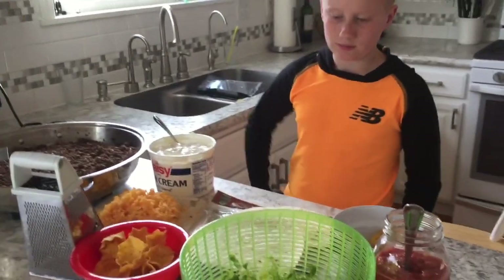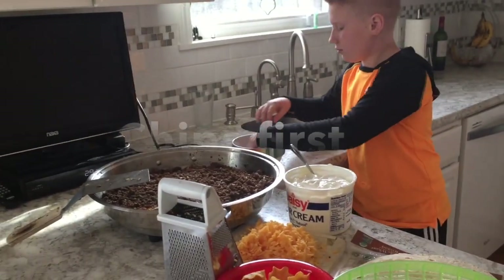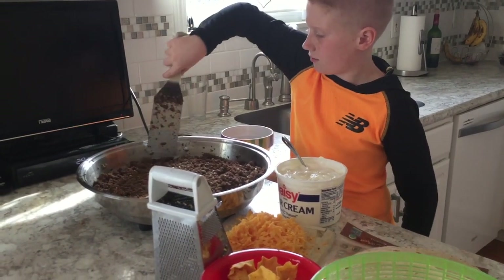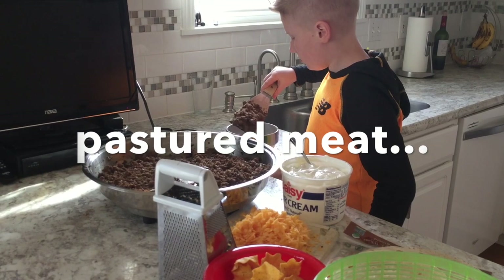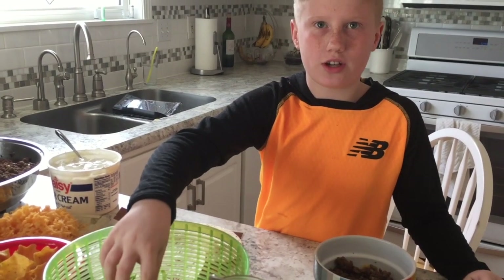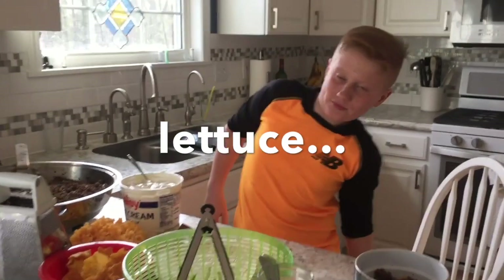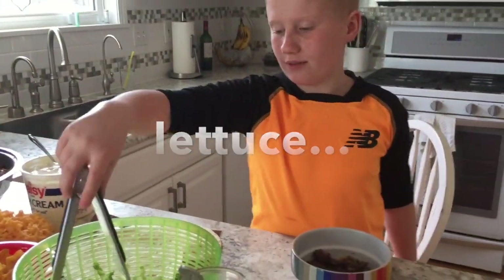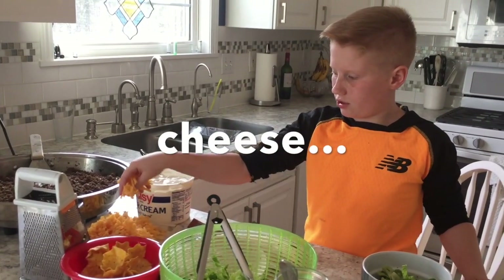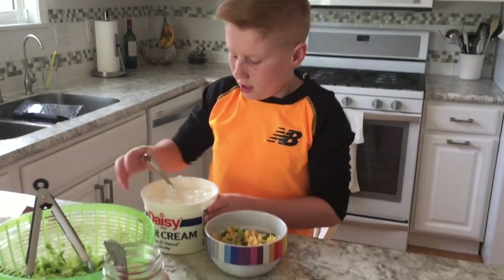Okay, show us how you do it. Put a little bit of the chips in the bottom first, then the meat goes on next — did you wash your hands first? Then add a little bit of the lettuce, then cheese, and then sour cream.